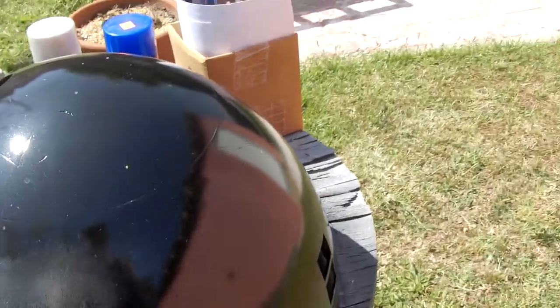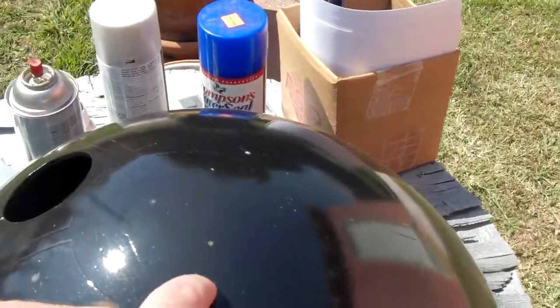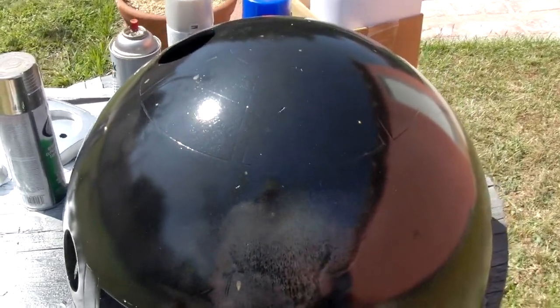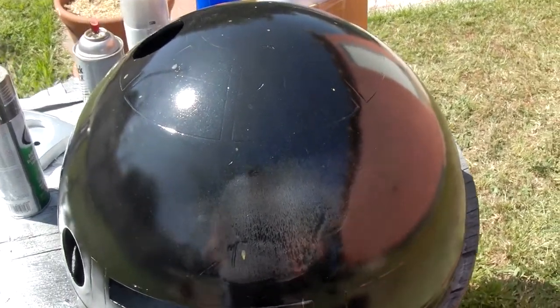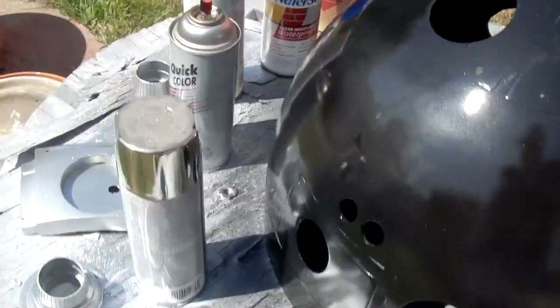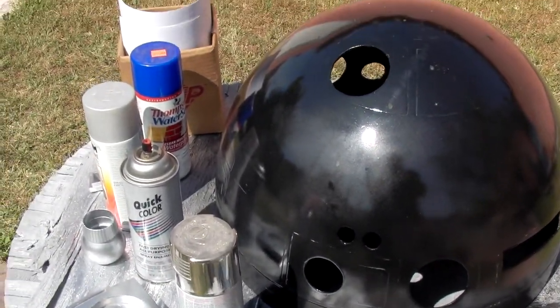There's a couple scratches that I don't know if they're really going to show up in the camera here. I really should have washed it before I put the silver down because as you can see, some of it just started bleeding all over the place. So I was hoping that I could just throw some silver down and start masking for the blue or the green now.